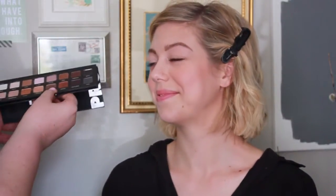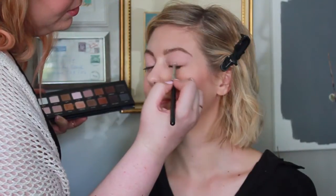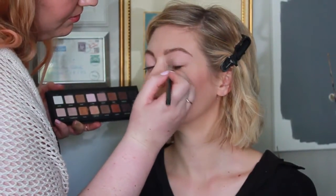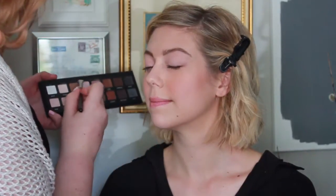I'm going to be using the Lorac Pro Palette, the colors light pink and cream, on the MAC 230 brush and I'm just going to be applying color all over her lid from the eyelashes to the brow bone. I just want to create a nude base for the rest of the eye look.